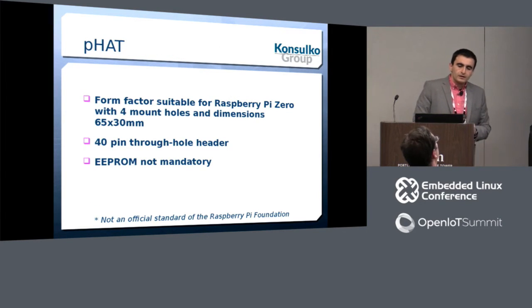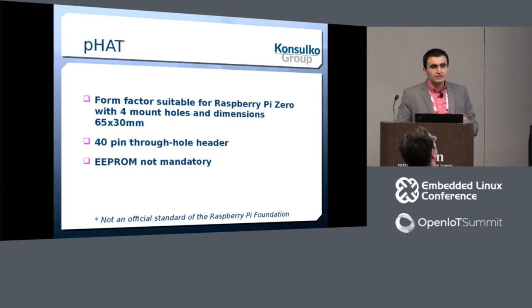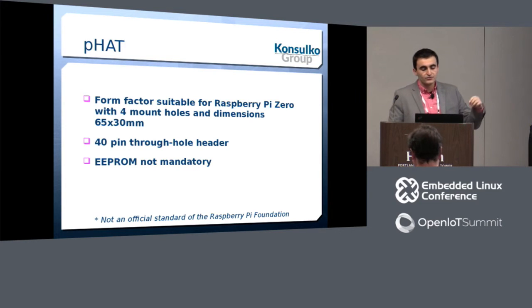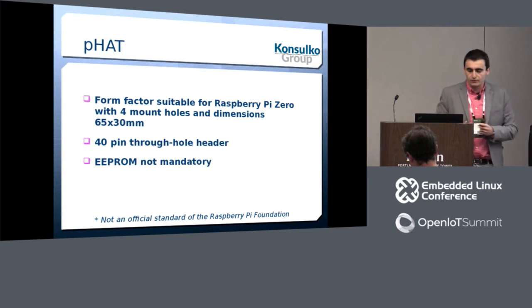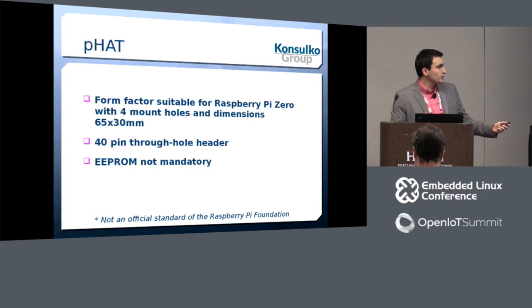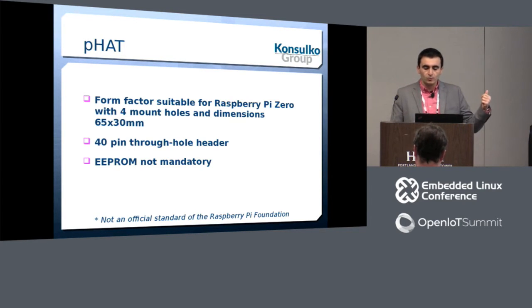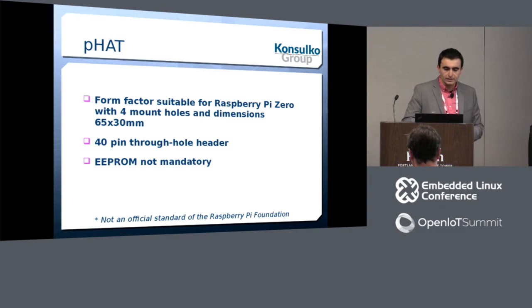Later, a UK company called Pimoroni came with another standard called P-HAT, which is not official but is simpler. The form factor is suitable for Raspberry Pi Zero — just 30 millimeters height. It has four mounting holes and a 40-pin through-hole header. The difference from the HAT is that the EEPROM is not mandatory, though as a software engineer I really enjoy having the EEPROM with the device tree fragment.